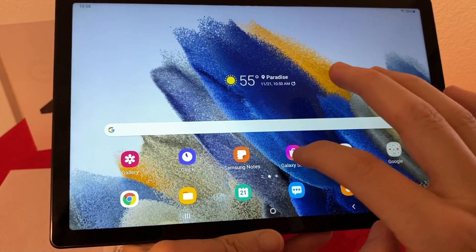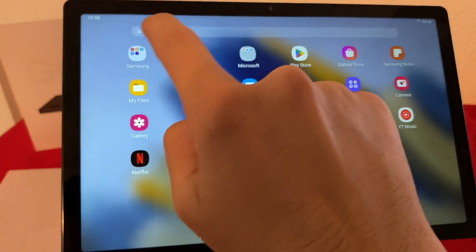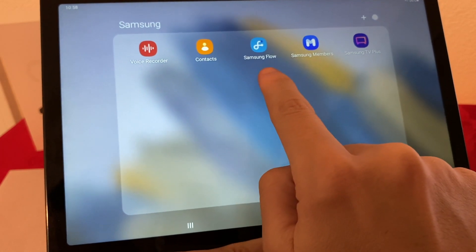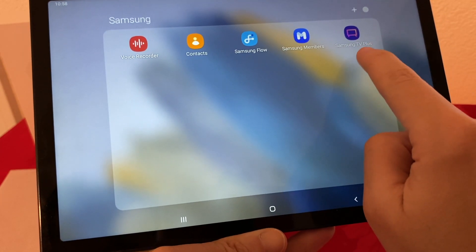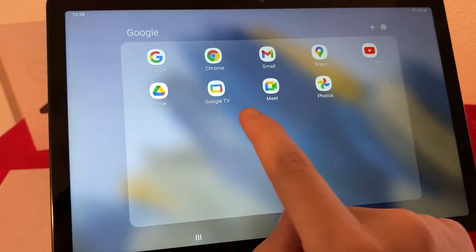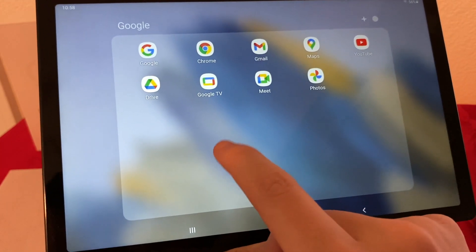Now let me show you which apps it comes with as standard. We have the Samsung apps: Voice Recorder, Contacts, Samsung Flow, Samsung Members, and Samsung TV+. Then we have the Google apps, which are pretty much standard on all Android devices.